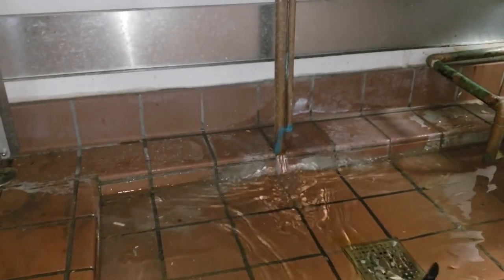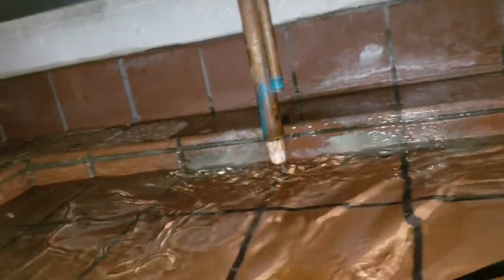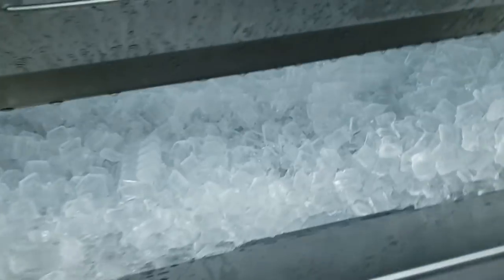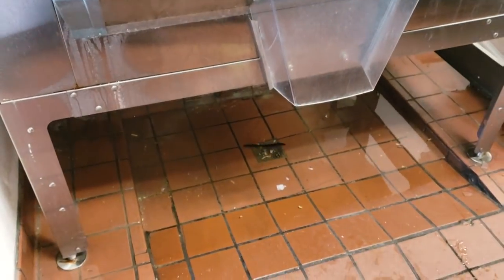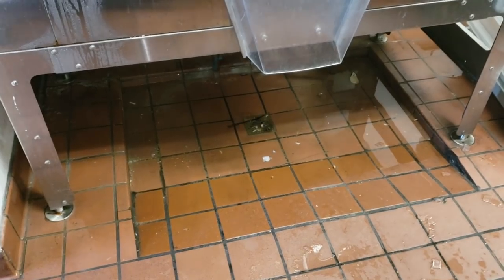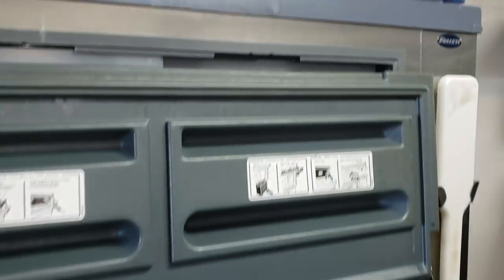Trying to pull the bin back, but it's full of ice so it's difficult. Very interesting. I'm going to open up the ice machine anyway since I'm here - see how clean it is inside, see if it needs a cleaning or anything, just to check all the other operations. Because once I work on this, I own it.